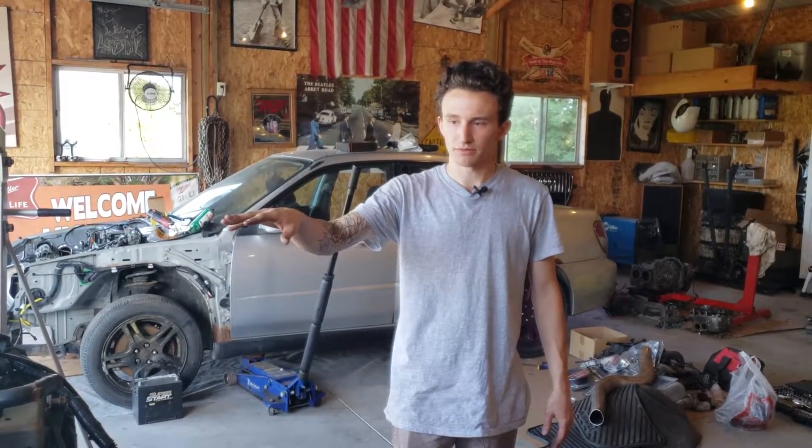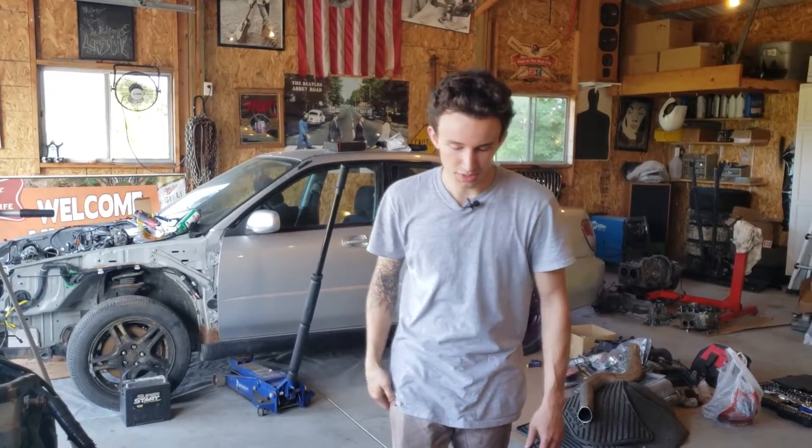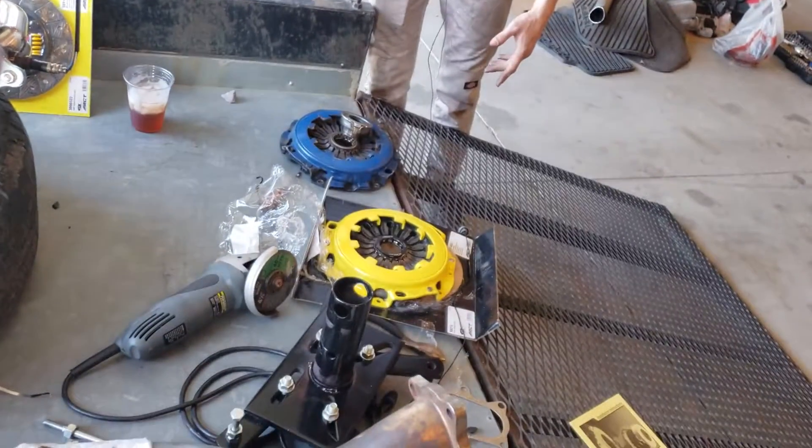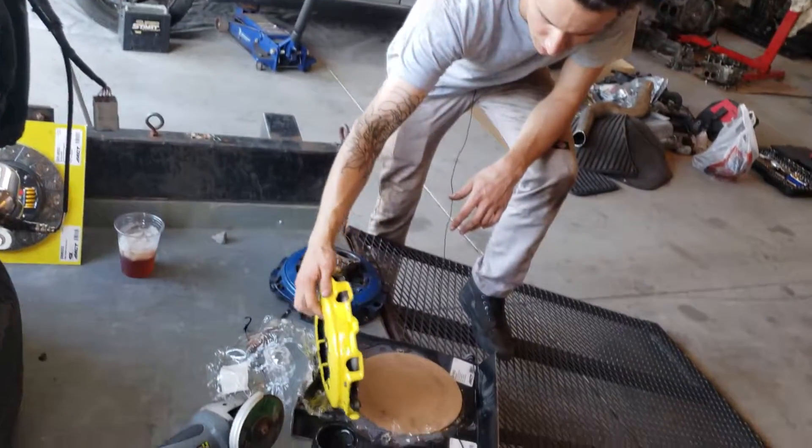One big thing we have left is the clutch isn't installed yet. We have for this car an ACT — I think it's the HD — pressure plate, clutch disc combo, stock flywheel.